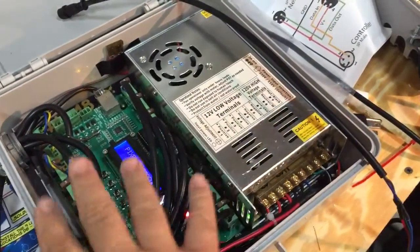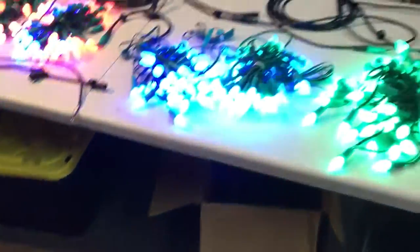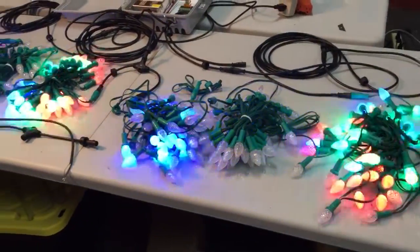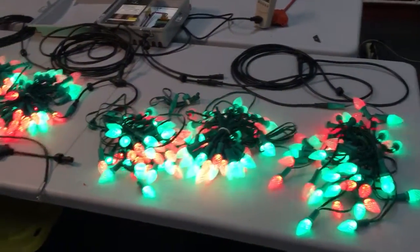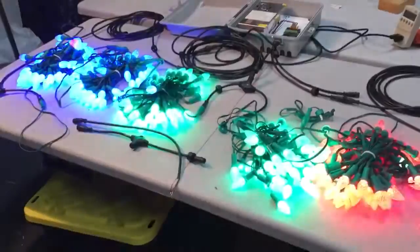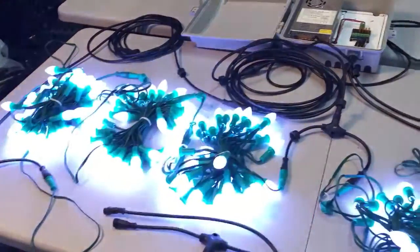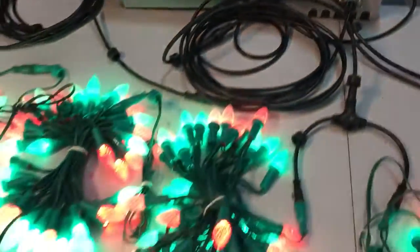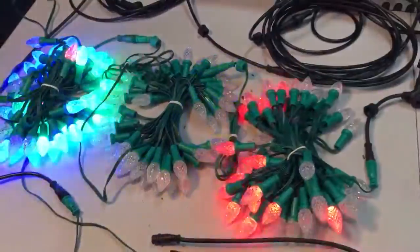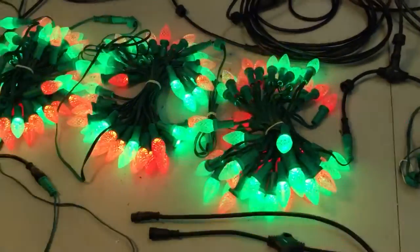This other power supply is running power for the controller and a couple of other props. When we did the math on these lights — six strings, each at 6 amps per string — 6 times 6 is 36 amps. That, just by itself, is really pushing the maximum limits of one power supply. To be safe, it's better to run these at 80%.